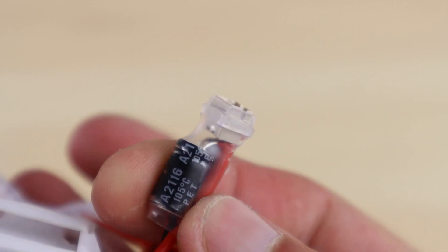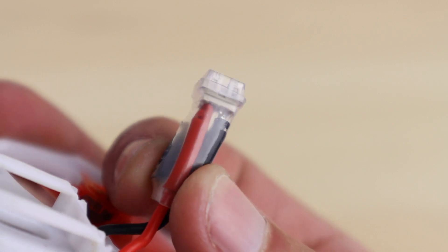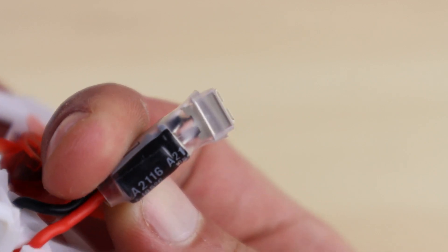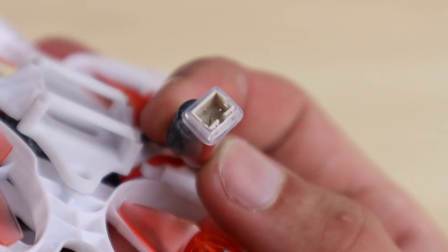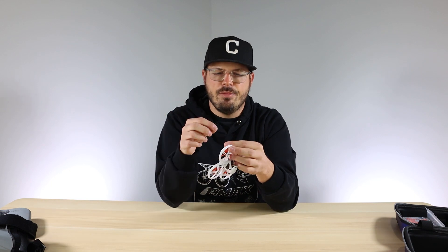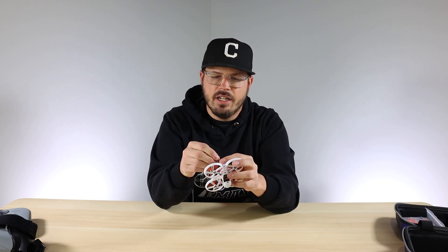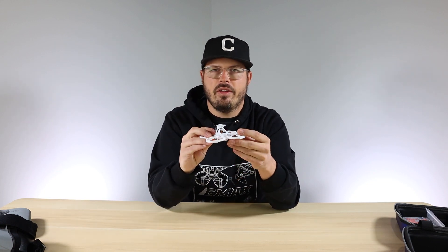One last thing I want to point out is that we also redesigned the battery connector. It has a cap on it and a little plastic ring around it, which prevents you from plugging it in backwards. With standard 2.0 connectors it's easy to accidentally reverse them and damage your drone, so we made that next to impossible unless you're really forcing it.